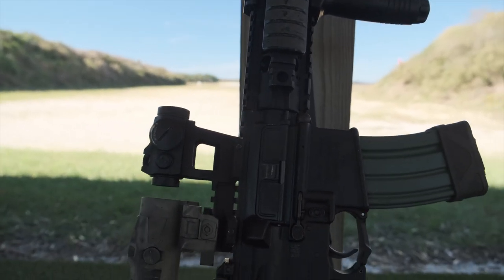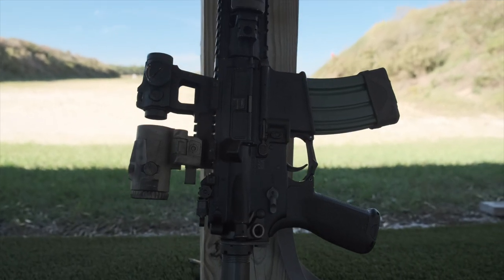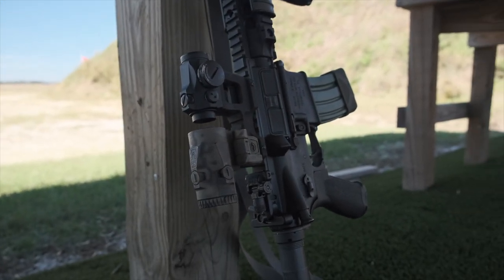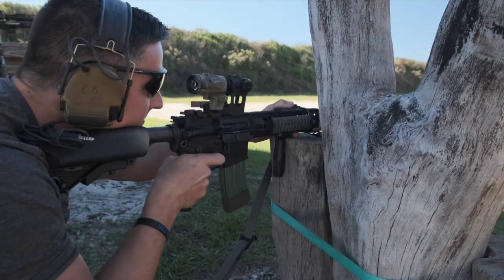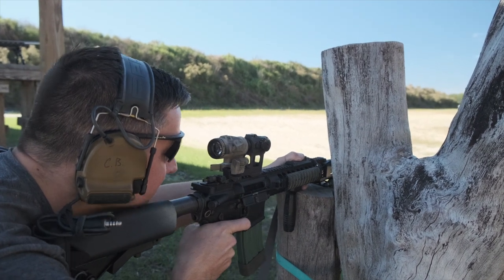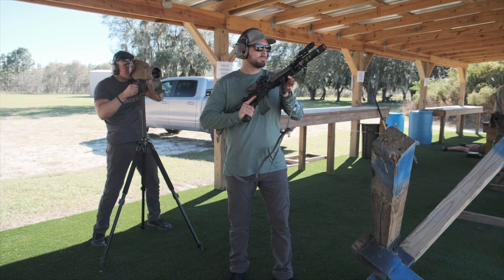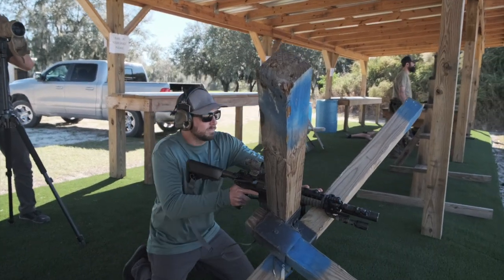A couple of specs: the overall length is 2.9 inches, weight is nine and a half ounces, and eye relief is about two and a half inches. We found that was pretty true — right about two and a half to three inches as far as where you had to be to get a full eye box where you could see everything with no black edges.